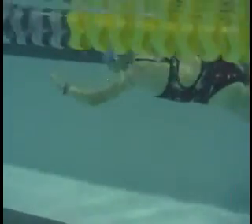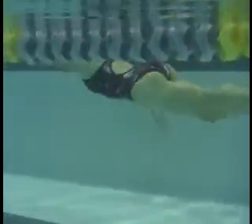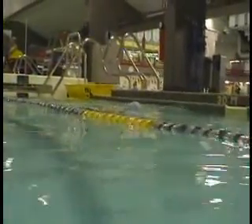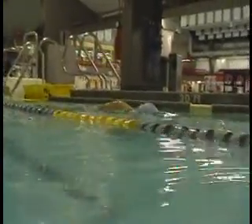So your hand comes down on the opposite side, and on this side your elbow comes down and the hand goes up. So it kind of throws your whole roll off as well.